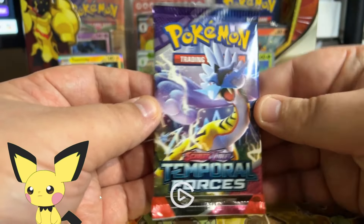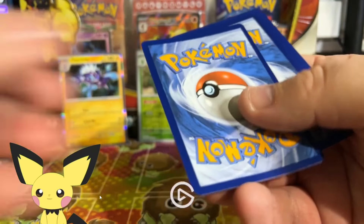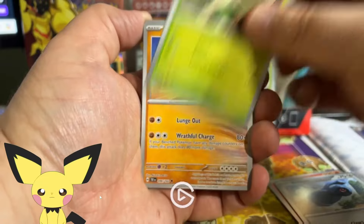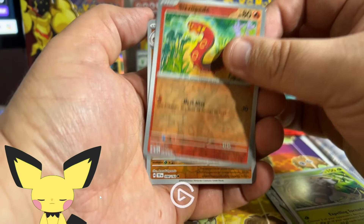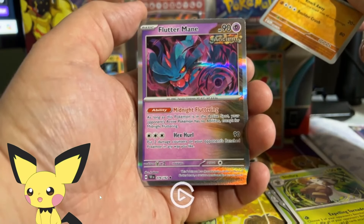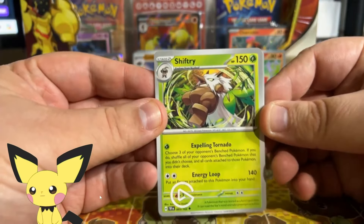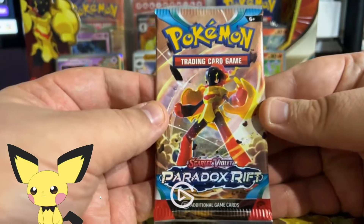Moving on to Temporal Forces to see what the first pack can give us. Last time I opened Temporal Forces from battle kits, it did me some justice. Another Lightning energy — maybe a Raging Bolt? There are some great cards to hit: Prime Catcher is one of the best cards in the game, and there are great alternate arts. We got Sizzlipede, Kricketot, and Fluttermane holo, which might be playable — its ability shuts off your opponent's active Pokémon's abilities.